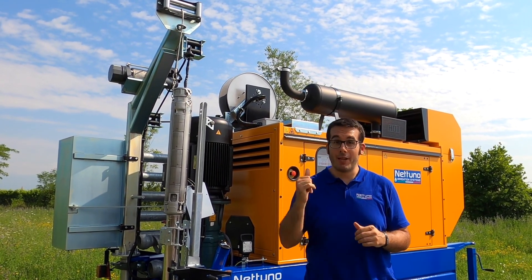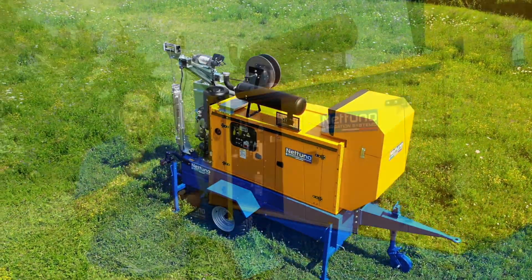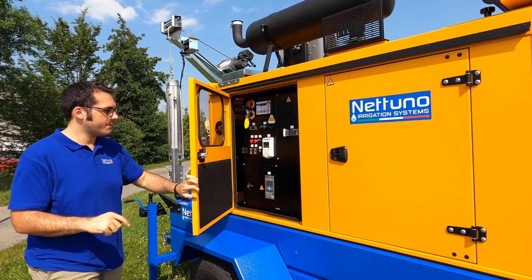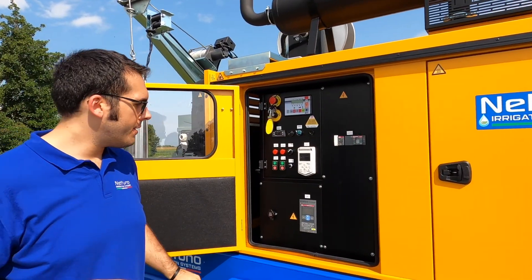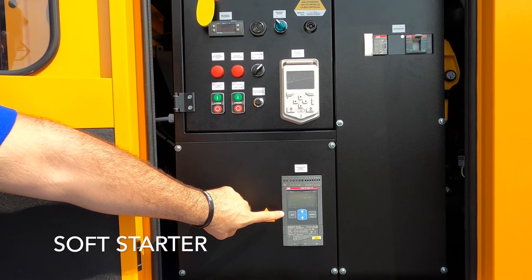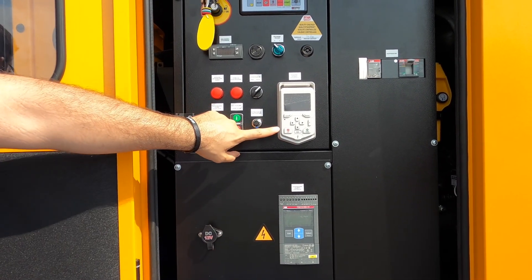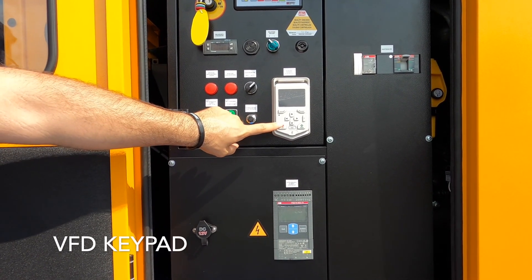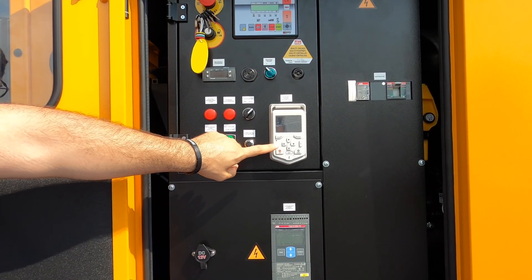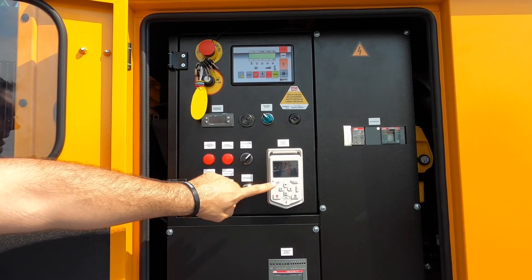Now let's go and check the brain. Let's check all the elements of the brain. First, we have the soft starter, that keeps the load under control during startup. Second, we have the VFD keypad — the variable frequency drive. By regulating the frequency, you will regulate the pressure, and it will make you save electrical energy.